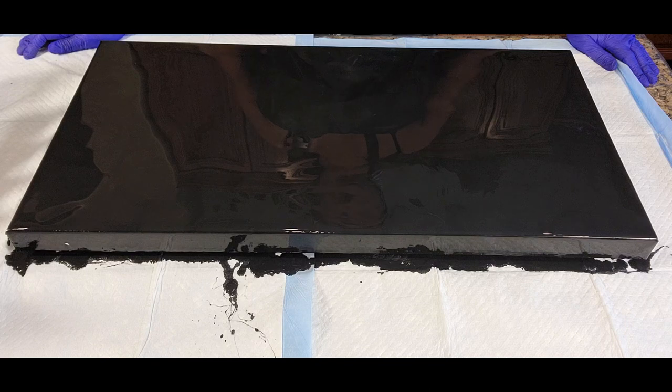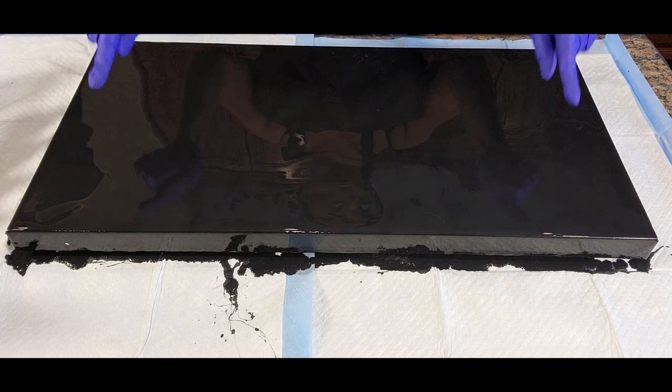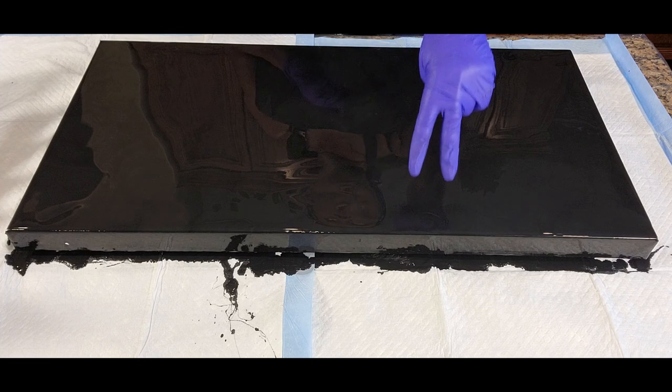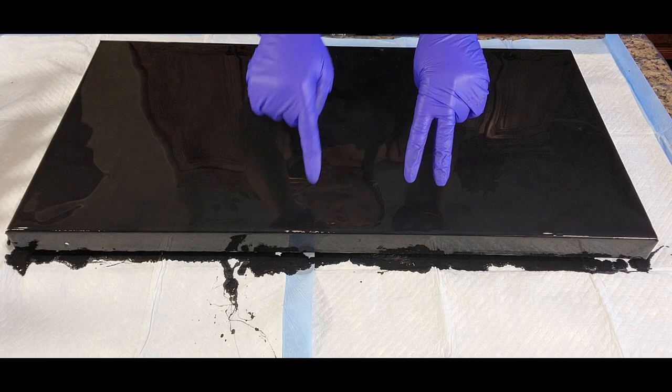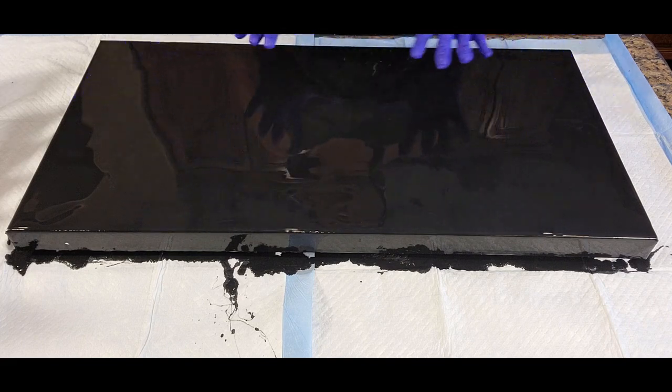Hello everyone! This is Anita White with Love Your Art and we're happy to be back with you for another video. We are going to be using a 15 by 30 inch canvas and I've already begun with the base color, which is black acrylic Mars Black. As you know, all of our paints are mixed with two parts Floetrol, one part paint, and we add water to get the desired consistency.